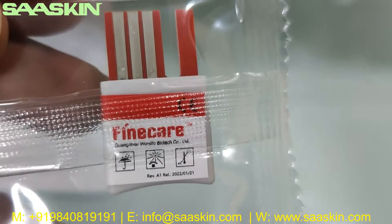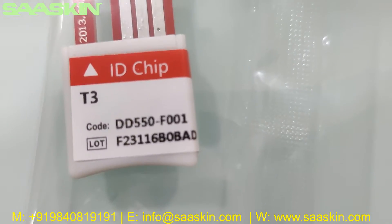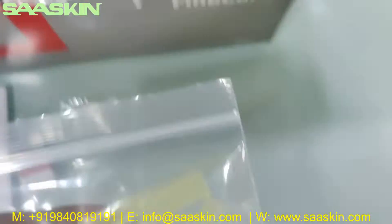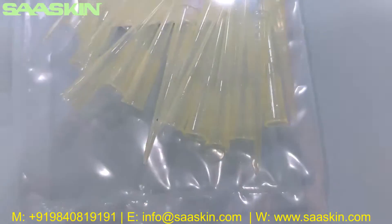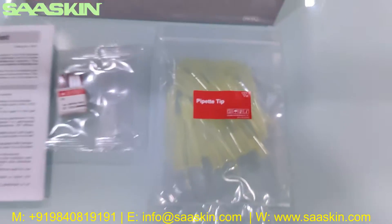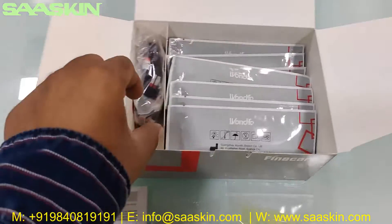Going further inside, there is an ID chip — you can see the ID chip here. It says FineCare and it matches with the lot number; the code is 53. Then you get 25 paper tips.